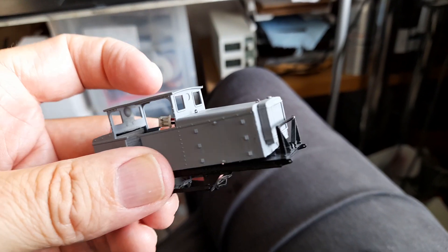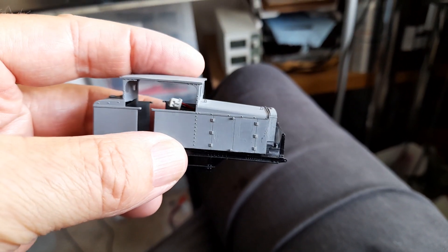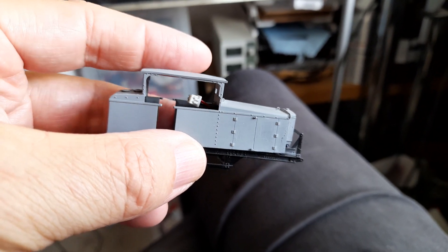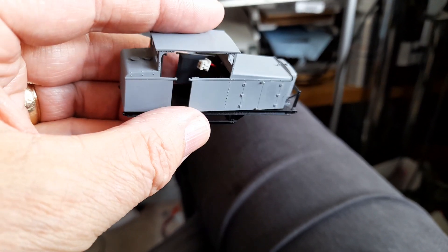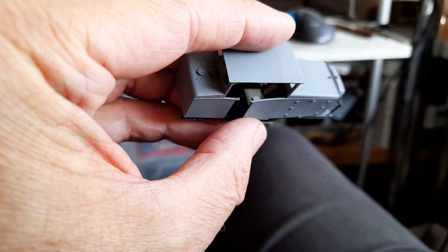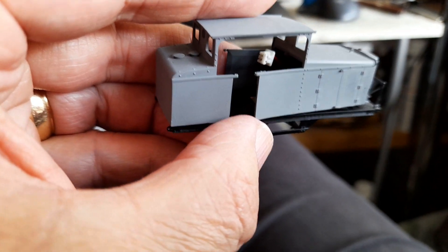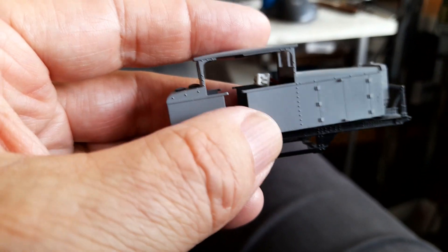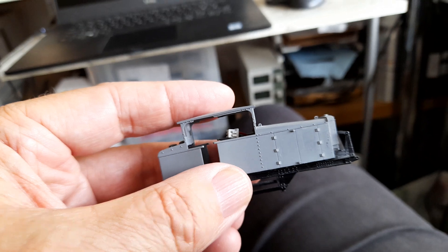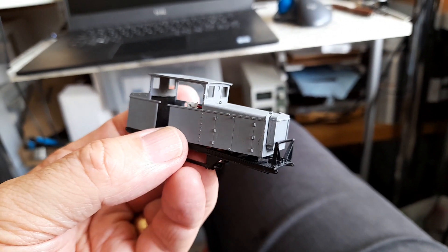This is one of the experimental 009 prints of the Bagnell diesel — a very pretty little thing. As I say, it's experimental. This one's a reject because after time the sides have splayed. I've got some good ones with pegs that peg into the underframe so it behaves itself and retains its shape. So this one's for the bin anyway.